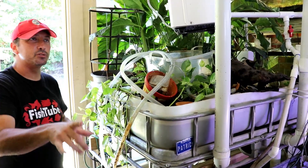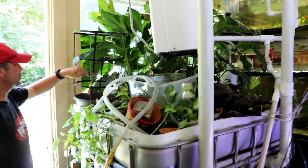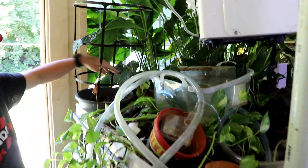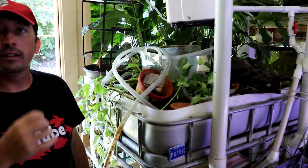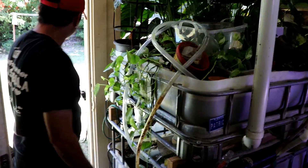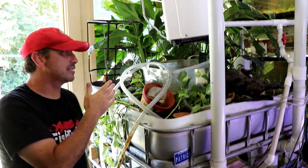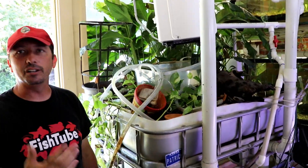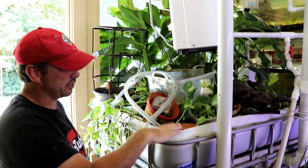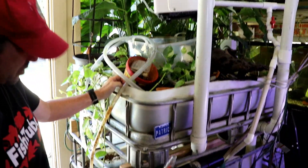I've got water trickling in from two different sources for both systems. One is from the IBC totes that collect rainwater — that water just trickles in constantly via a small pump into both systems, sort of acting as an auto top-off. There's a drain built into the floor — a French drain to the yard — so excess drains out. The rainwater hits the grow bed first, which has a bell siphon so it floods and drains all day long, then goes into the sump and gets pumped to the tanks.